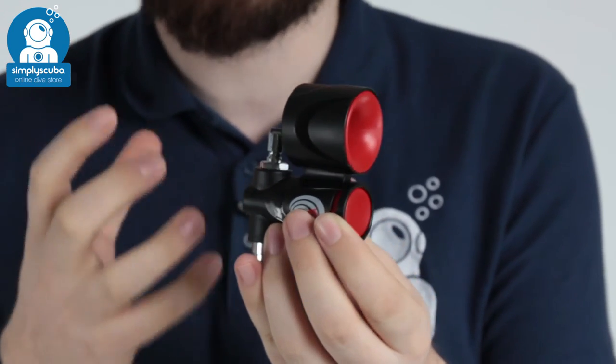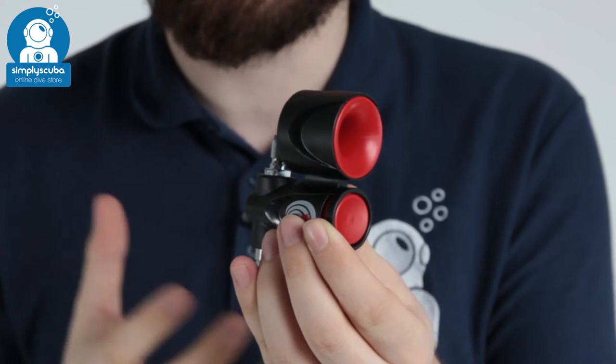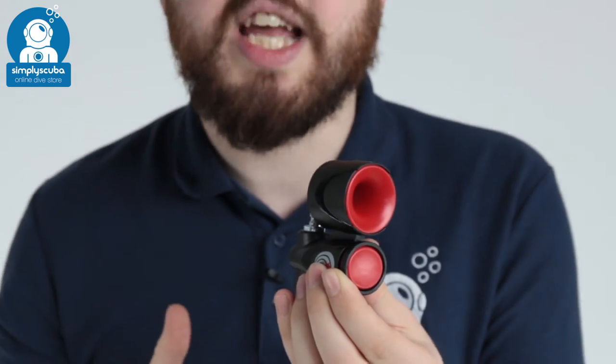This is great for catching the attention of boats on the horizon. If you surface too far away from your boat and need to catch its attention, just press that button and the ultra loud noise is going to attract their attention and draw it to you. A very useful safety device — always test it with your hand over the horn itself so it doesn't deafen you.